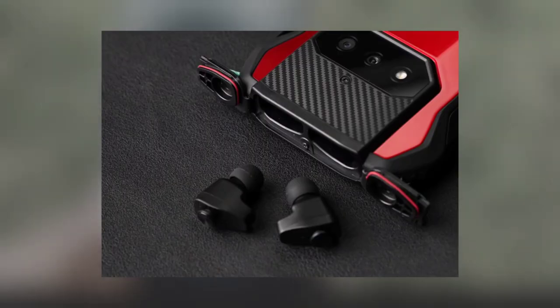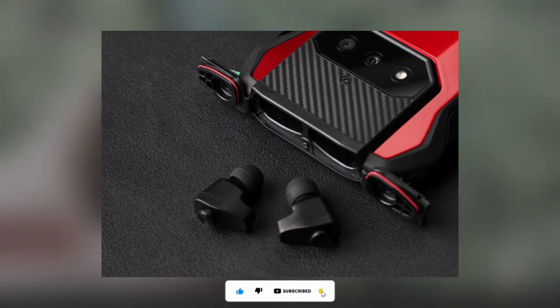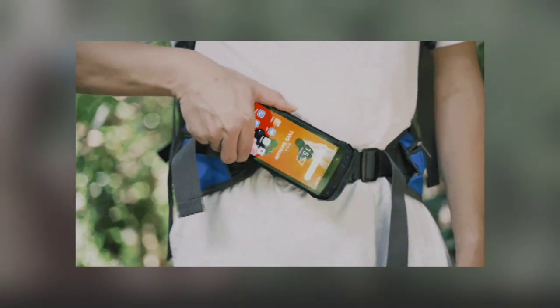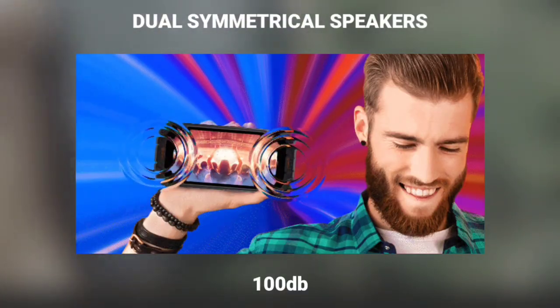At the back of the phone, there's a large bump which houses dual cameras and a flash. The dual camera consists of a 12 megapixel primary sensor and a 13 megapixel additional camera, which is likely a wide angle lens. The phone has a 16 megapixel camera for selfies. It also features dual front-facing symmetrical speakers with a loudness of about 100 decibels.